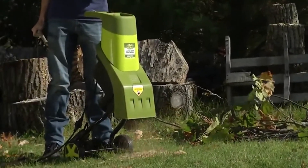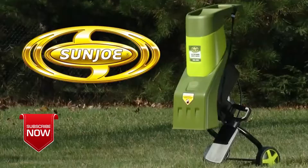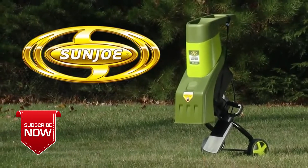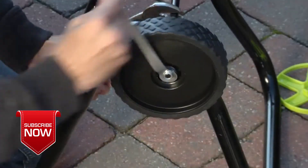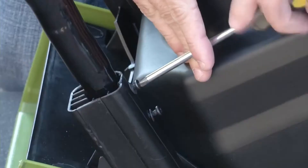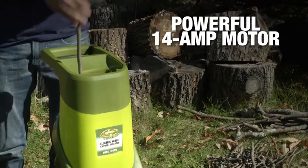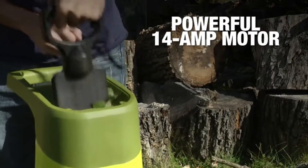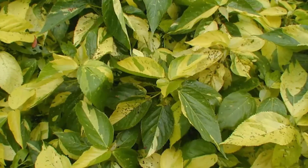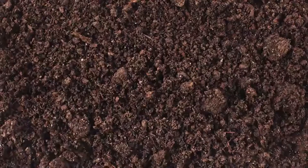Time to tidy up your yard — turn garden debris into nutrient-rich mulch with the Chipper Joe electric chipper and shredder from Sun Joe. Assembly is easy: mount the wheels, screw it into place, plug it in, and go. 14 amps of rotary blade power to reduce, reuse, and recycle. Brush, leaves, branches, twigs — chip, shred, mulch, and compost.